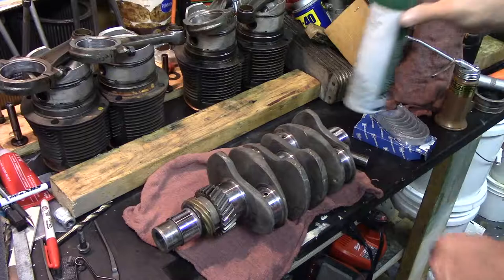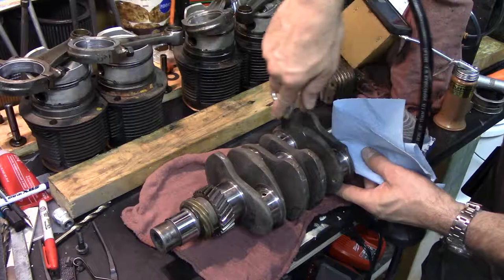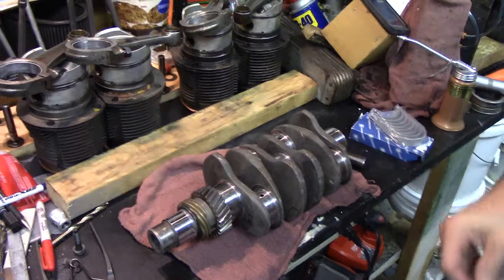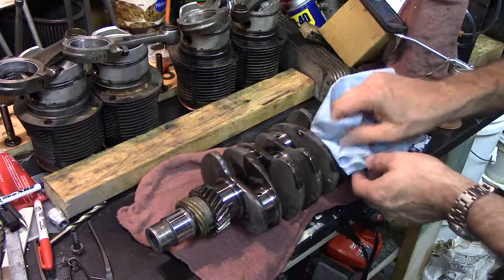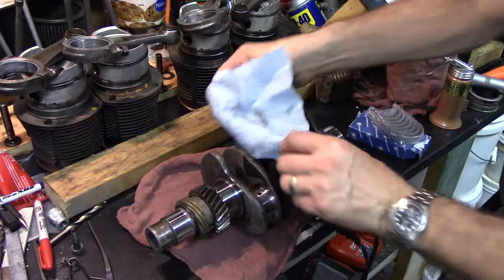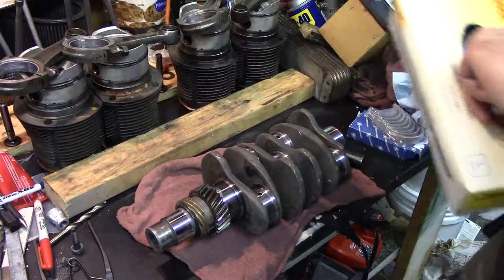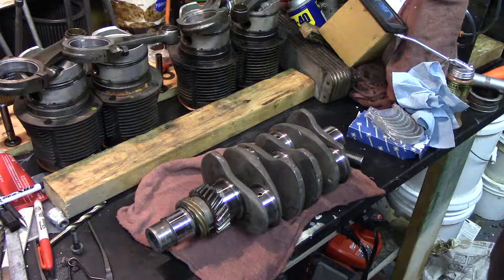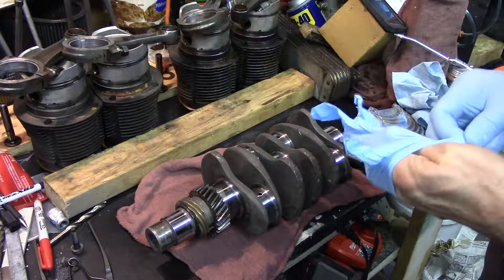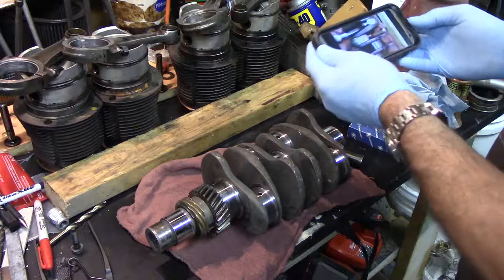I blew this out with compressed air through all the journals. I'll hit it with some brake cleaner again, flush some through there, and wipe everything off. So when I took this apart — if you all watched those videos — the rod numbers really didn't make any sense. So I re-stamped them and used my phone to make sure I had them right and oriented correctly.